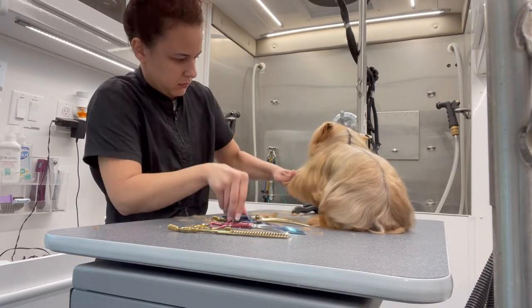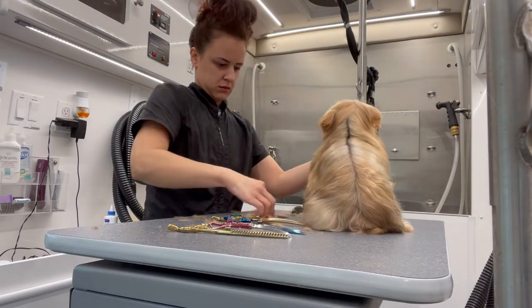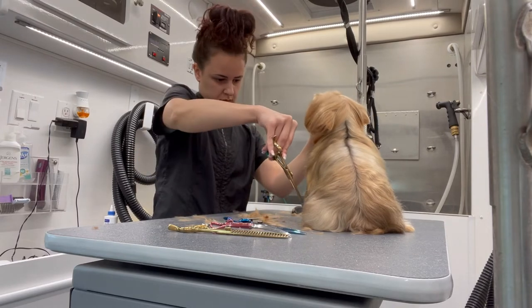Here you're able to see how I divided up her hair. It just looks so clean and it just helps me with the scissoring process.